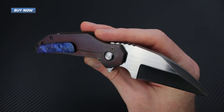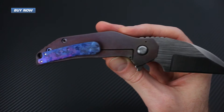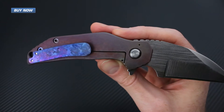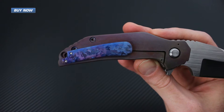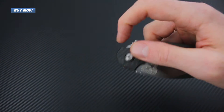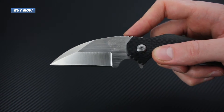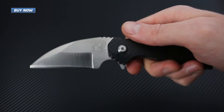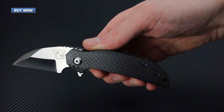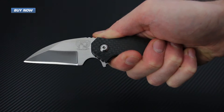Sam from Grindhouse Knives calls this his unobtainium pocket clip. These are made from a raw crystalline titanium, and as far as we know, Grindhouse Knives is the only company using this material at this time. The ball bearing pivot offers quick, decisive opening. The Mini FOK has great ergonomics for a knife of this thickness, with a comfortable rear grip and also a forward choil for more detail-oriented work.